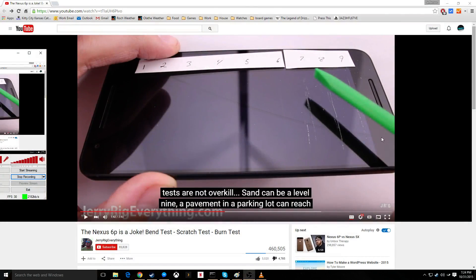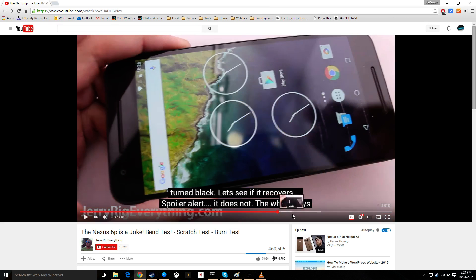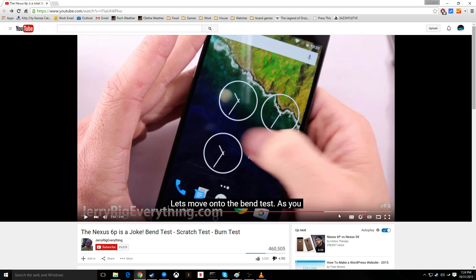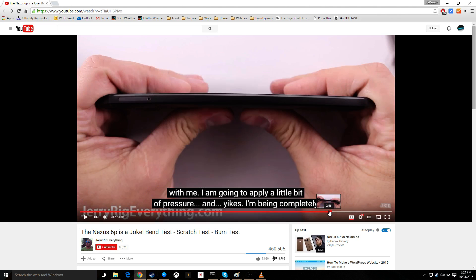If I run my phone over with a car, I bet I can bend it no problem, because the integrity of the phone is compromised at that point. You see the big scratch here, and then he continues to burn it and scratch up the back, and then he bends it — and it bends no problem.